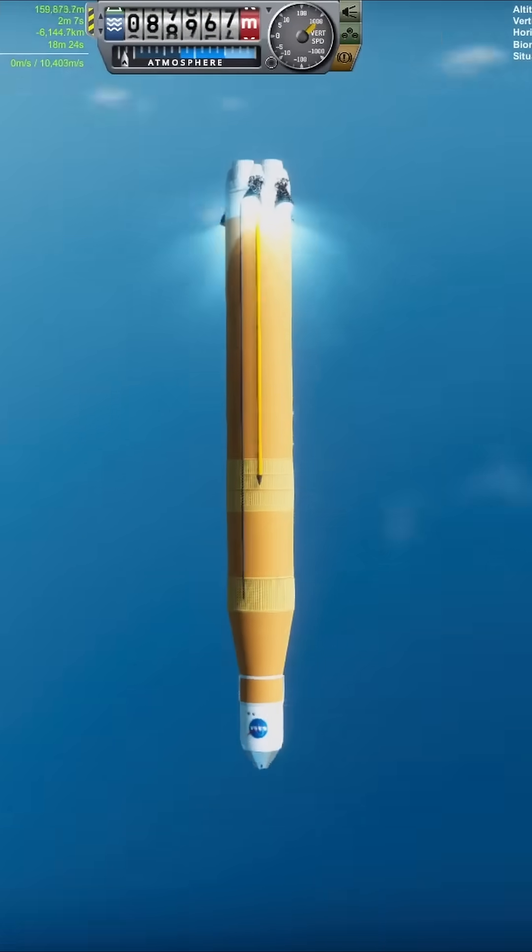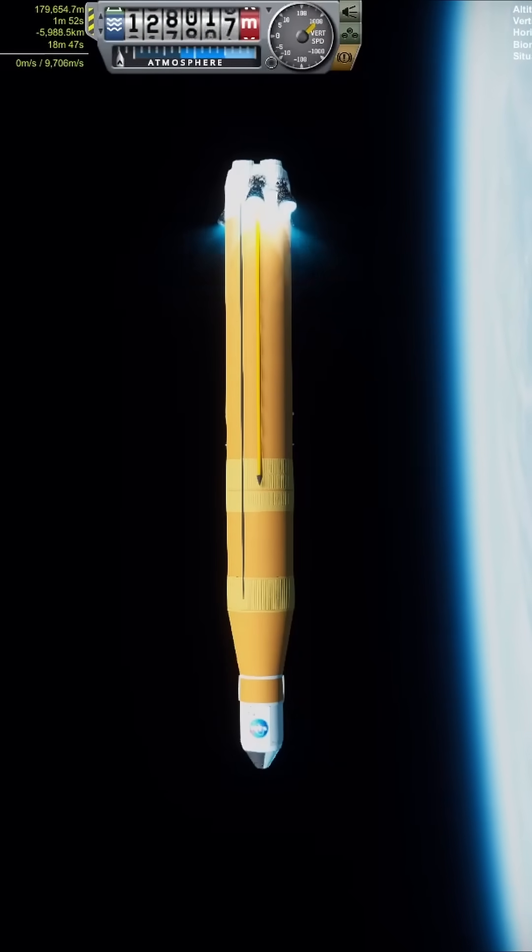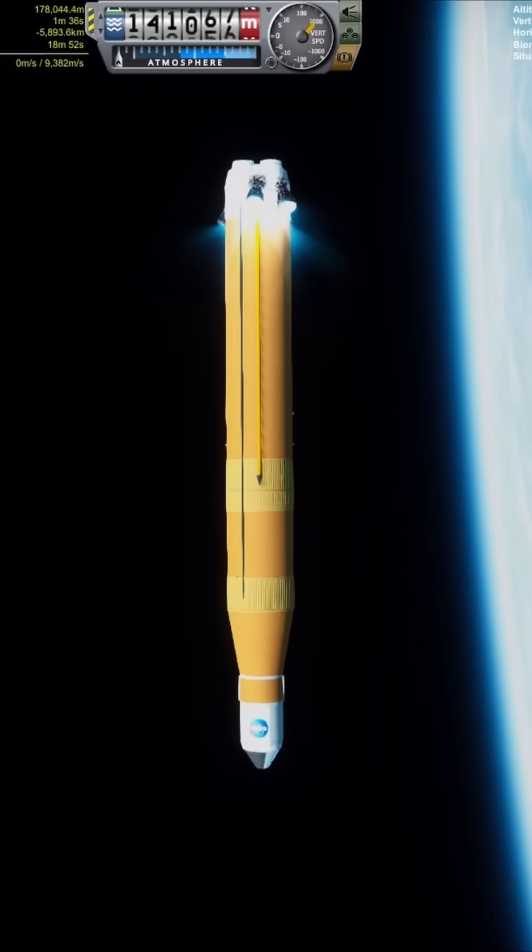I couldn't truly place the RSRMVs upside down, as with no way to divert the thrust they would be pushing against the launch. A workaround was creating some procedural tanks at the top to look like they were facing both directions.